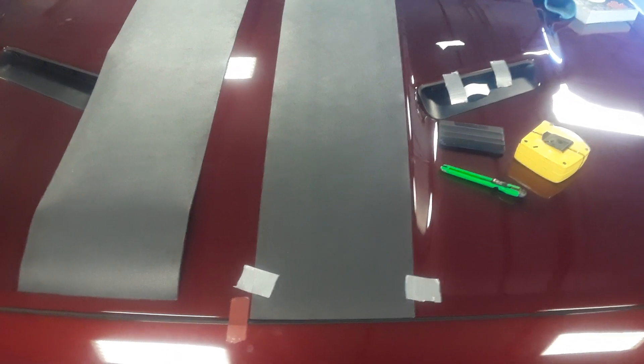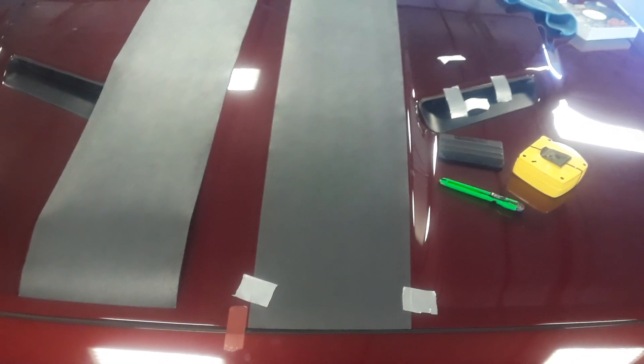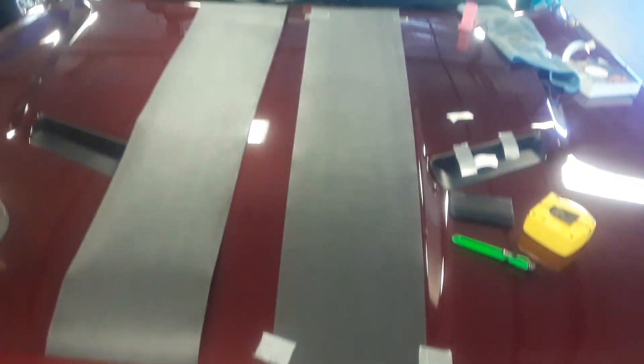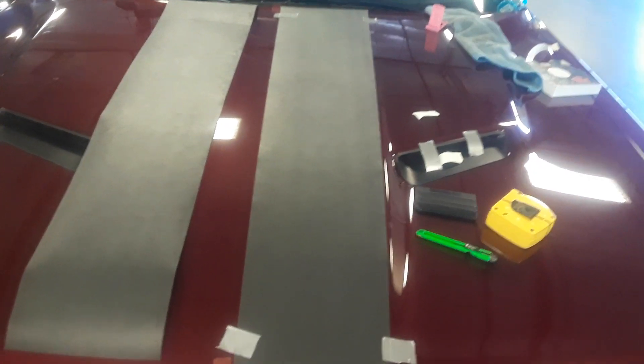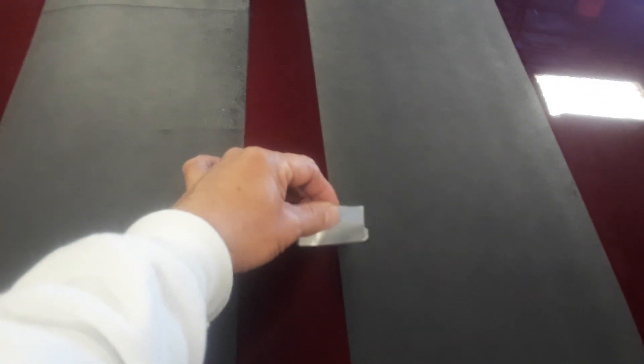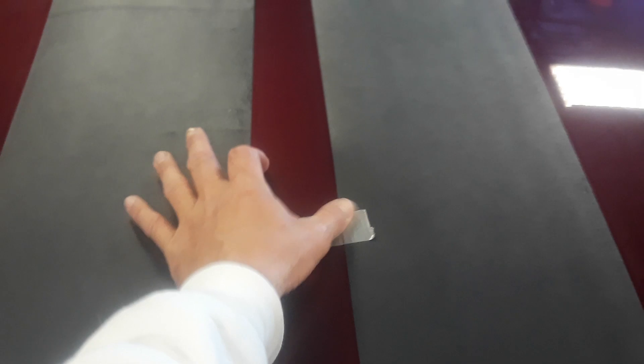Especially if you get bubbles, you can just push them right to the side. So I'm going to install this. What I've done is I've already cleaned it and prepped it, and I've got this first piece where it needs to go. If you can see, I've taped the edges and I've taped all four corners. Now what I'm going to do next is I've got some tape here.